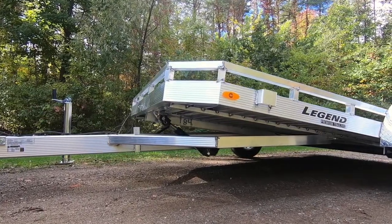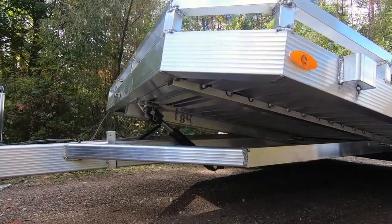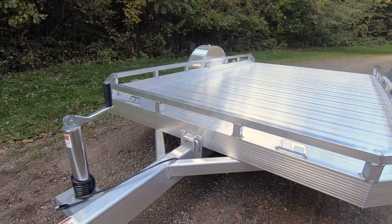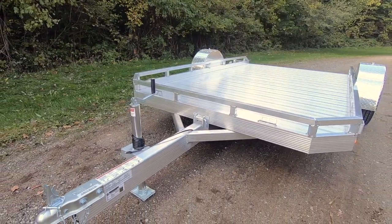A single dampened hydraulic cylinder with bolted-on steel mounting bracketry finishes out the business end of this highly functional model. Always ensure that your tilt pin has been securely fastened between the tongue and the tilting deck prior to towing.